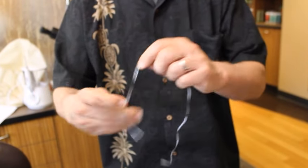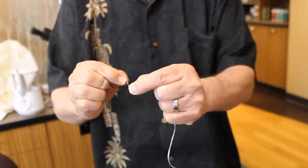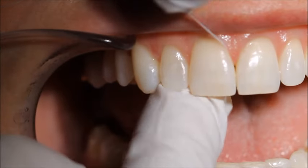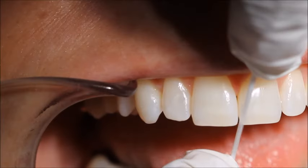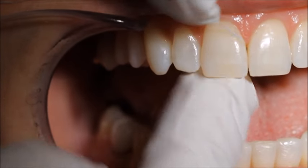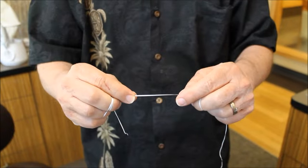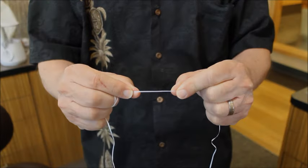Start with a good length of floss, wrap it around your middle fingers, leaving a short segment that you can control with your thumb and first fingers. Stretch it tightly enough so when you bring it through the contact point between the teeth, it doesn't snap onto the gums and injure them. Once it's through that contact point, you can relax the tension, wrap it around the surface of the tooth, and slide it up and down to clean the tooth surface and under the gum line. Bring it up a little, wrap it around the adjacent tooth, do the same thing. Then pop it up, move it on to the next contact point, continue around the mouth. Every so often, take an extra wind around your middle finger, bringing a fresh segment of floss to use. This is the effective way to floss.